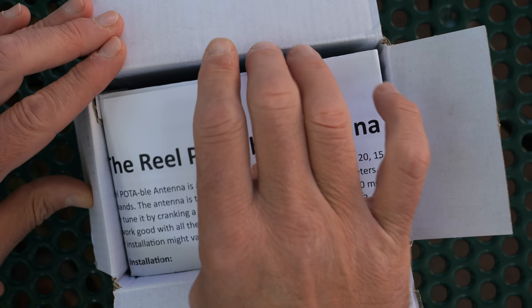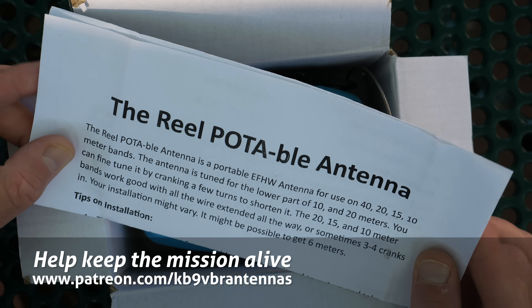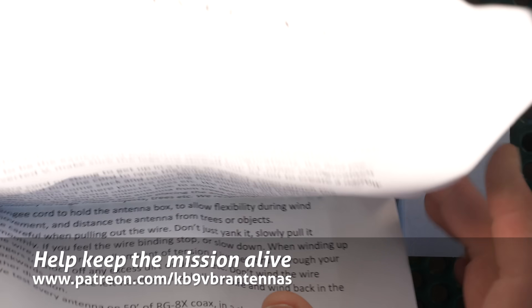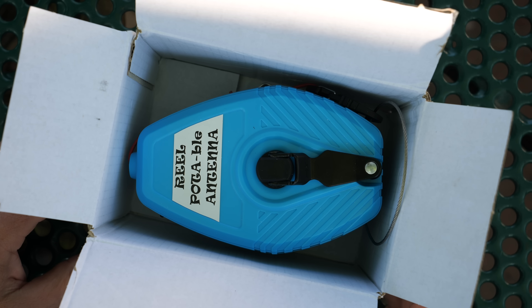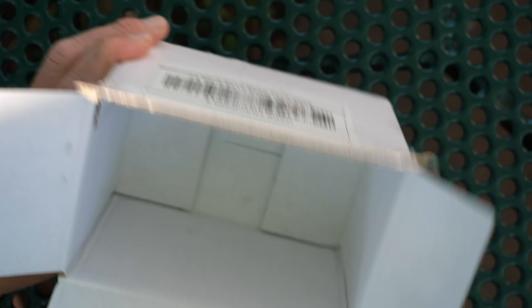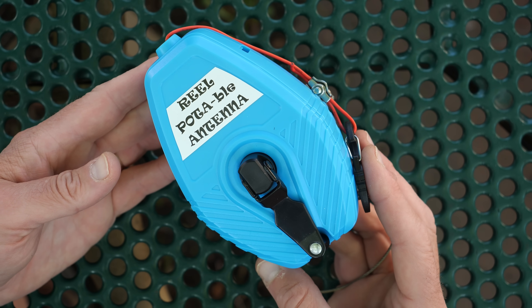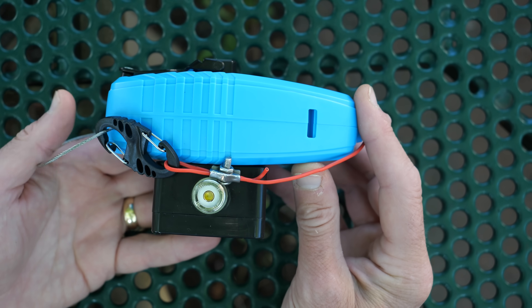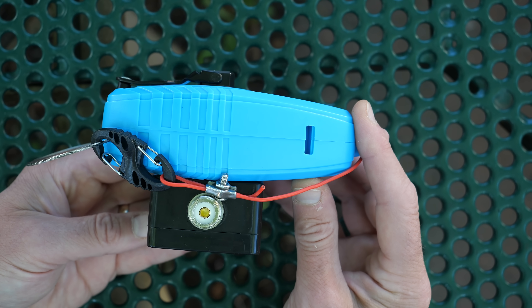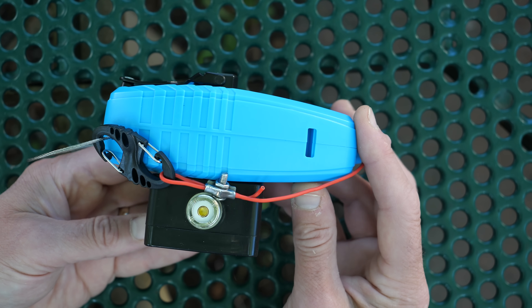The Reel Portable antenna is a unique NFED half-wave antenna built on the platform of a chalk string marker. It operates on the 40, 20, 15, and 10 meter bands without a tuner, and on other bands within that range with the aid of a tuner. The unit is fairly compact, measuring 3.5 x 5 x 4 inches deep and weighing just over 13 ounces. Inside the black box housing on its side is where the T140-43 toroid and antenna connection is mounted. The toroid is wrapped with a conventional 49-to-1 winding for the proper impedance match of a resonant end-fed half-wave antenna.